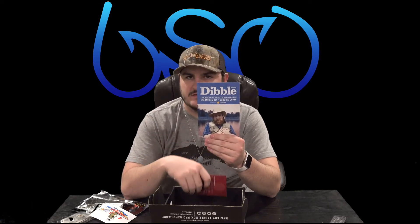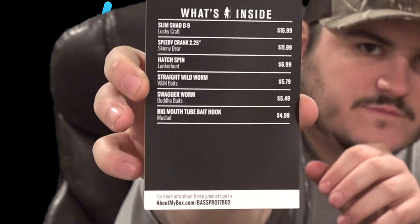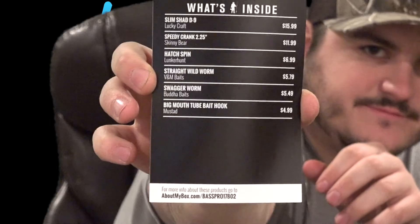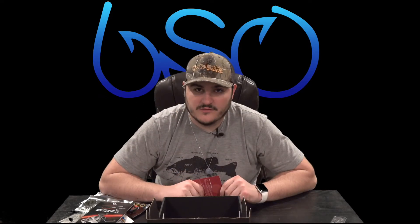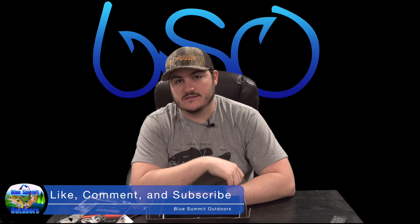And of course we have our Dibble Digest, the little mini magazine. So that's about $50 worth of baits in this $25 pro box. I just keep getting happier and happier with Mystery Tackle Box and the value you get. Really hoping to do some almost daily fishing videos off the kayak or bass boat. Thanks for watching this Mystery Tackle Box unboxing — I'll see you in the next one.